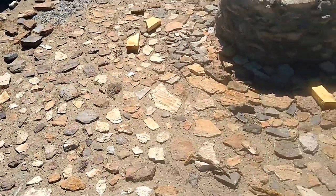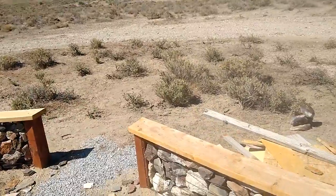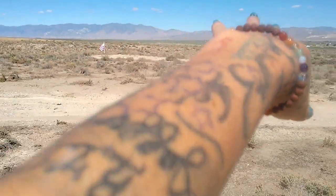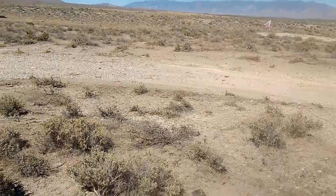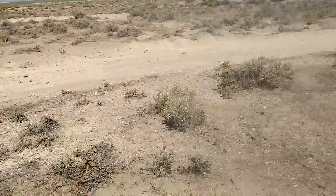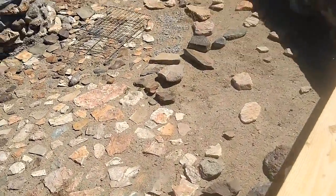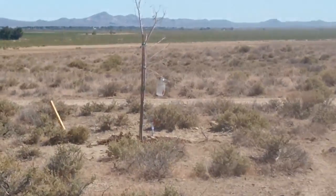We'll probably throw a gazebo-type thing over the top, really high. He just cleared out the area over there where we're gonna build probably a straw house — do some research on that, it's pretty cool. We'll be doing videos on that as we build too. We are waiting on Fran to come out and see our progress. Thanks guys — new beginnings.